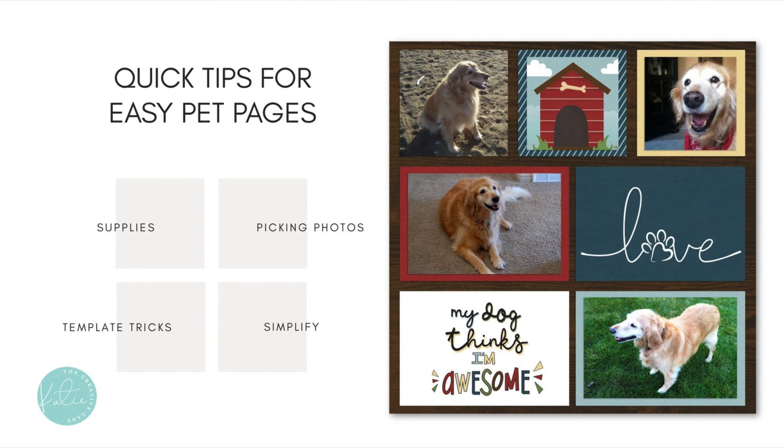I just have a quick little video for you today sharing some tips for easy pet pages. I want to talk about some supplies, how to pick the best photos, some tricks for templates, and just some fun, creative little ideas. If you're like me, you love your pets very much and they become part of your family, so it's important to include them in your albums.